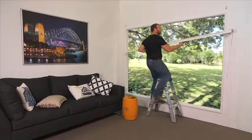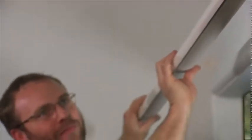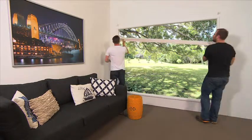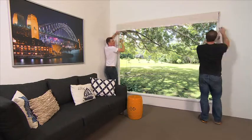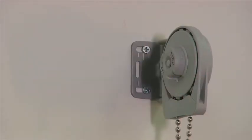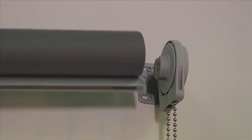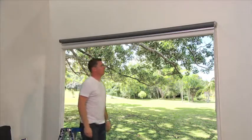Installing large blinds as a single installer can be very difficult and sometimes almost impossible to engage the blind into the bracket. Having two installers can become expensive. By clipping Quantum's smart chain mechanism into the bracket before fitting, the chain mechanism is easier to align, making it quicker and easier for a one-person installation.